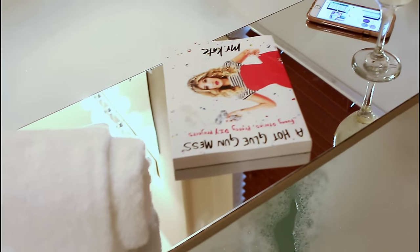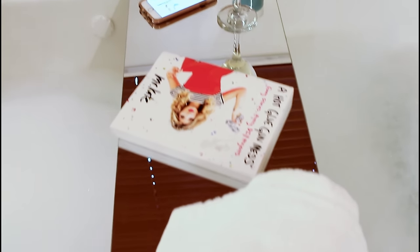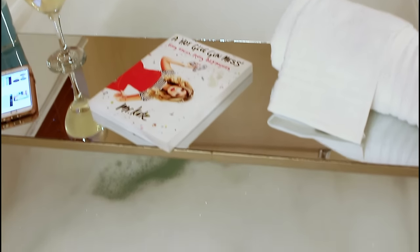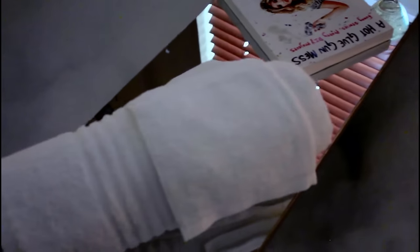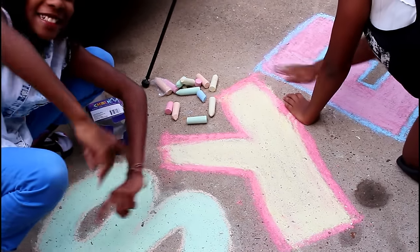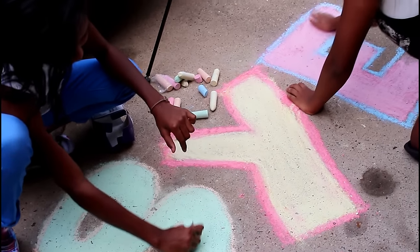This project was really fun to do — I say that about all my projects, but I truly have a lot of fun doing DIY. The book I have there is titled 'A Hot Glue Gun Mess' and it's written by Mr. Kate — she has a YouTube channel, so check her out, she's awesome, one of my favorite YouTubers. If you decide to try something like this, please tag me on Instagram so I can check it out. Until next time, take care!